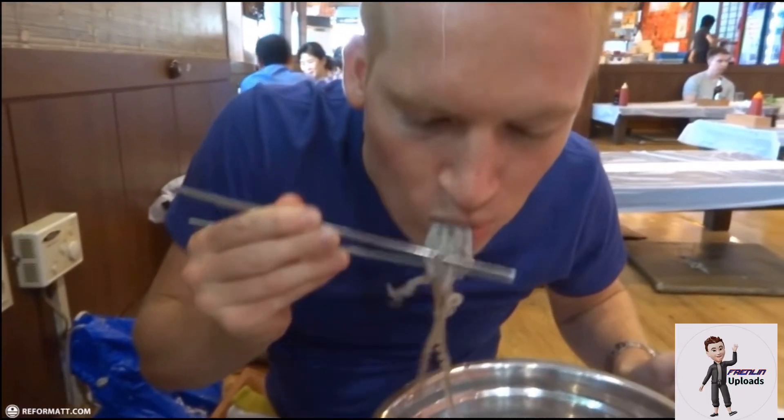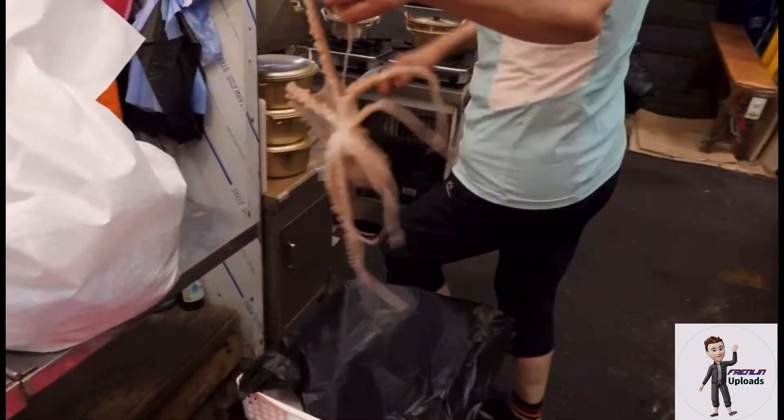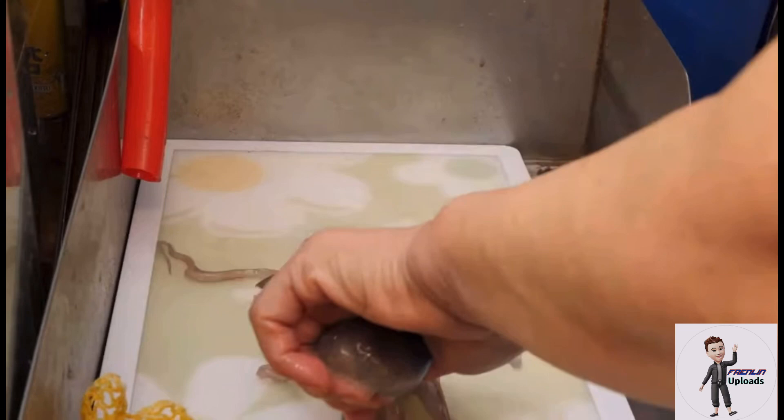Have you tried eating live octopus? Will you dare to eat this raw? Live octopus is a popular delicacy in Korea known as sanakji. The dish is made by slicing a small octopus into small pieces, which are then seasoned with sesame oil and served raw on a plate.